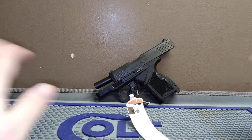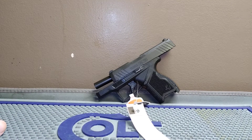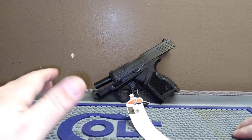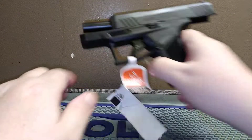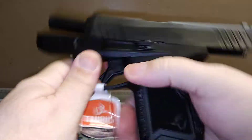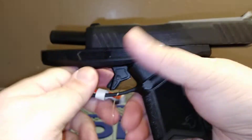Welcome back. Today we're doing a review here at American Defense Company's bench. They loaned us this Taurus GX4. When you buy one of these, they come with two 11-round magazines. Of course, the gun is empty — nothing in the chamber.